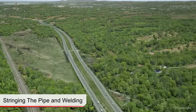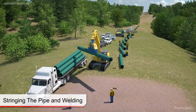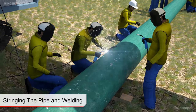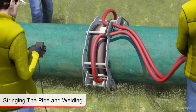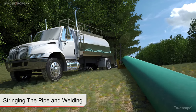Sections of product pipe are transported and positioned at the HDD exit location. The pipe sections are then welded together to form a completed pipe string. Coatings are applied to welds and tests are completed to ensure proper coating application. The product pipe string is then pressure tested with water, drained, and placed on pipe rollers.